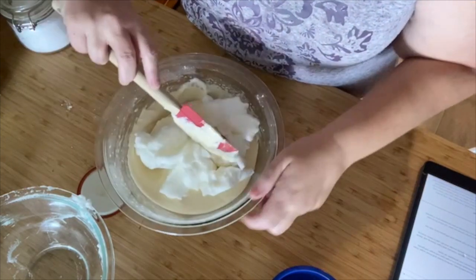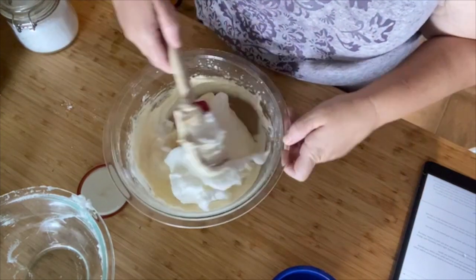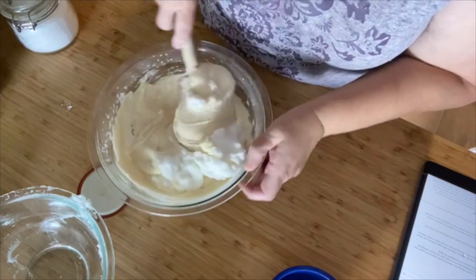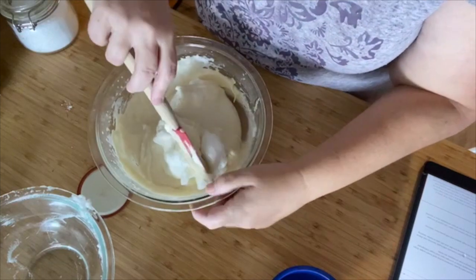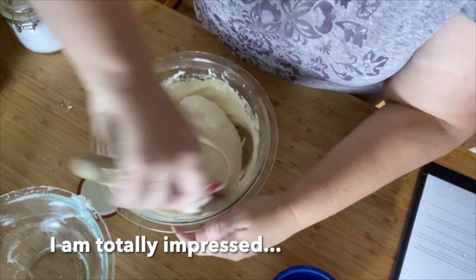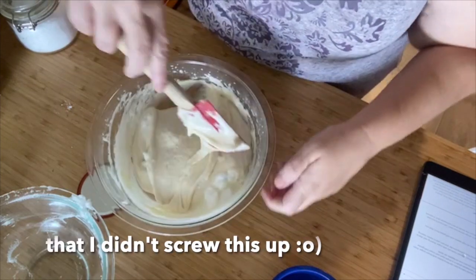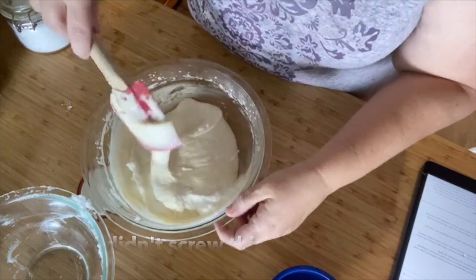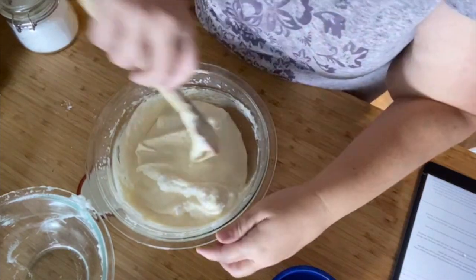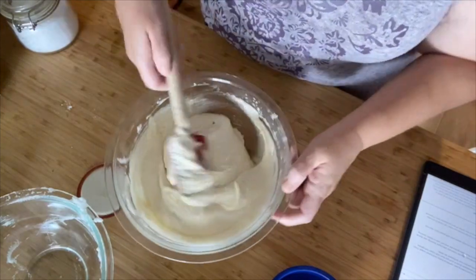Through, over, through, over — basically you're just literally folding it in. You don't want to mix it because you don't want to lose all that air that we just put into the egg whites. By the way, the pineapple juice — oh, it smells wonderful. We didn't lose much air, so that's nice.